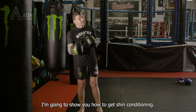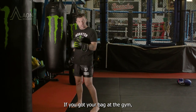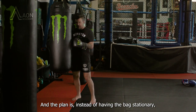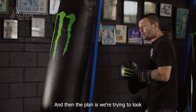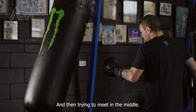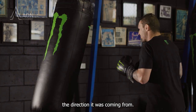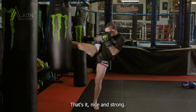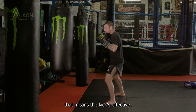I'm gonna show you how to get shin conditioning. With our bags, they're very very hard — if you got your bag at the gym, try and find the hardest one. Instead of having the bag stationary, we're gonna give it a little bit of a push. The plan is we're looking for the feedback of the bag — I wait for the bag to swing back towards me and I'm trying to meet it in the middle, pushing the bag back the direction it was coming from, nice and strong. If I can stop it from swinging, that means the kick is effective.